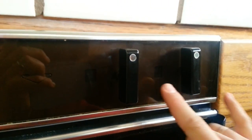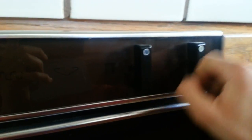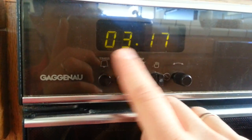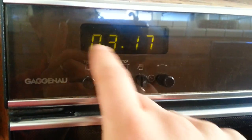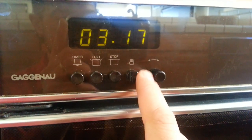This is our beautiful Gaggenau range here, this electric wall oven. Over here we've got two selector knobs. This one selects which element we're going to be choosing. This selects the temperature. This guy over here is where we change the time and where we have the timer in different settings.